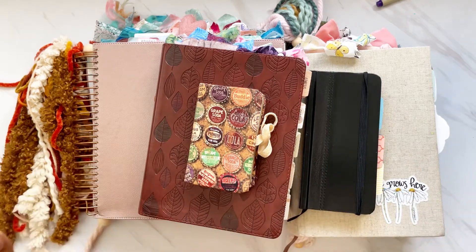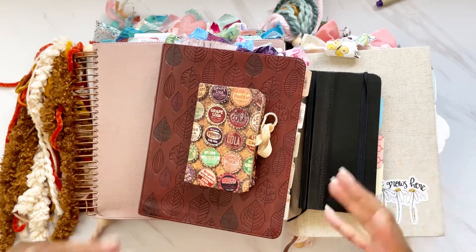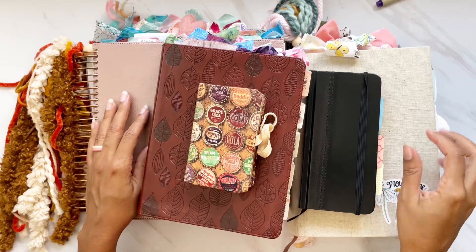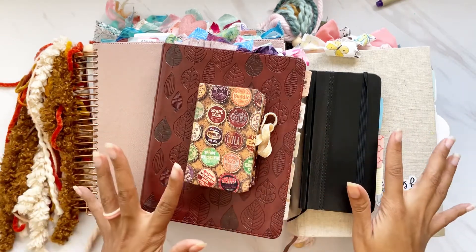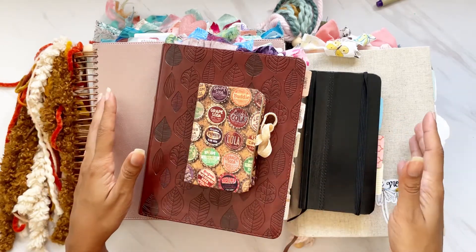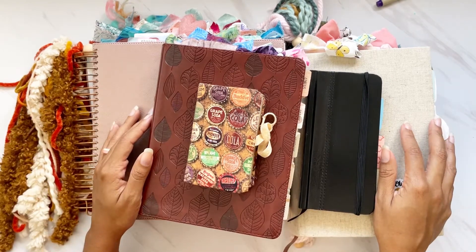Just a heads up — this is not going to be an in-depth video of each one of these Bibles. It's just a quick comparison and review to show you how I've used them in the past. If you do want an in-depth video of any one of these Bibles, definitely leave me a comment below — I would love to do a review for you. Let's get started!